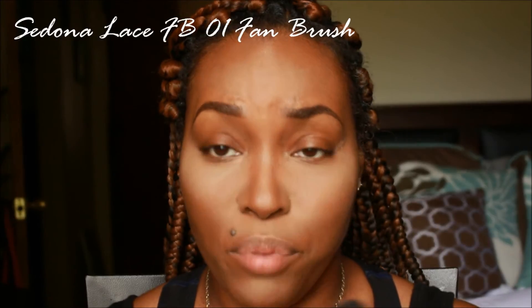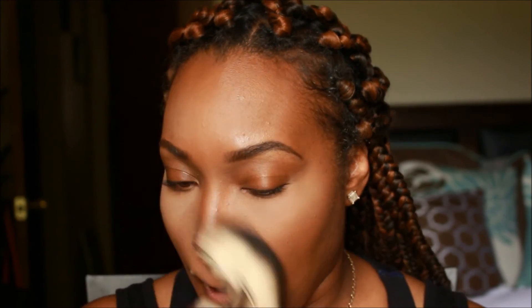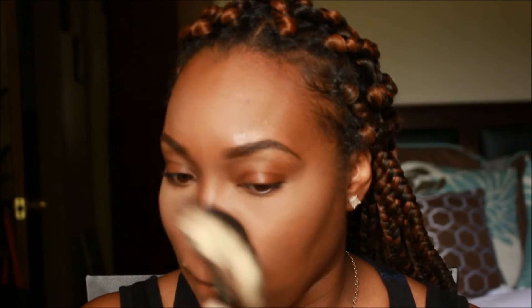Now I'm going to dust off that baking powder. I love to use my Sedona Lace FB01 fan brush — it gets under the eye and doesn't leave anything behind. Once you've dusted everything off, you can go ahead and set your face with your face powder, going around everything except the highlighted parts — you don't want to set those areas.